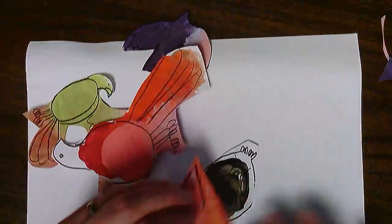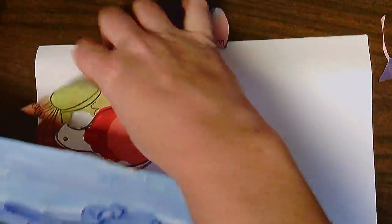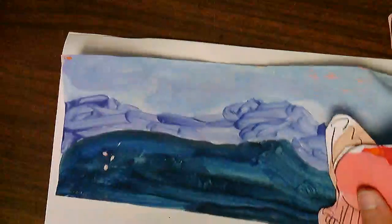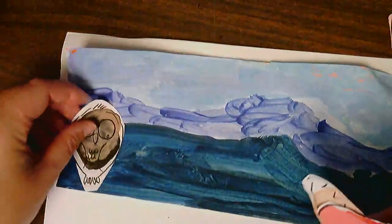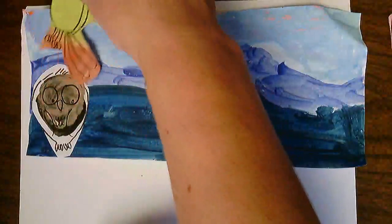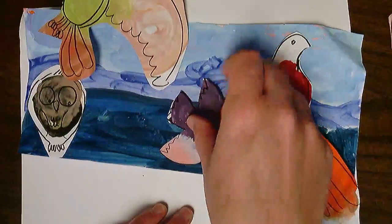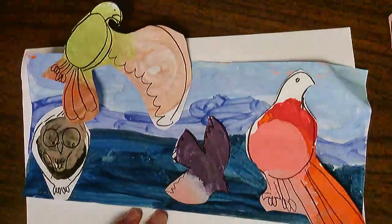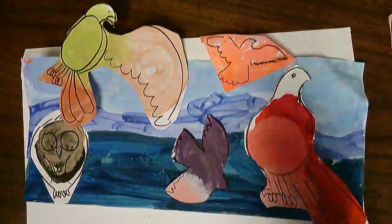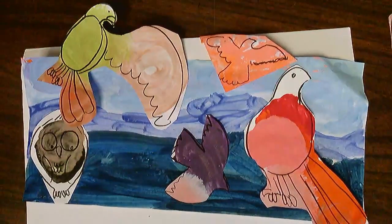I'm going to take my little world and arrange my birds in it. Maybe the owl is over here, and my parrot is flying up above him. This little guy can be sitting down here, this guy can be flying in here, and this little guy can be up here. Now I will glue them on — I can use a glue stick.